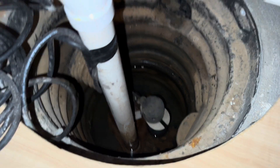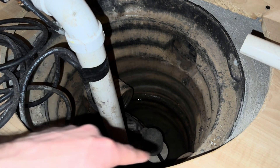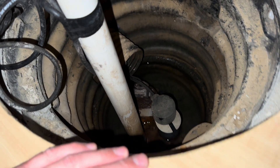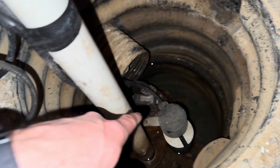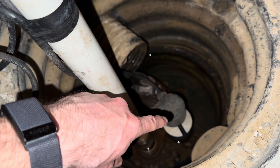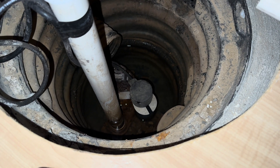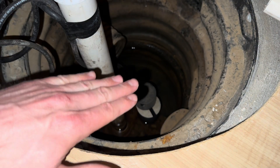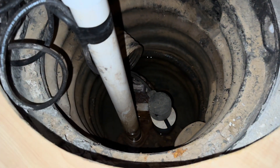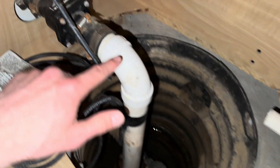The main components you should be aware of: this is the sump crock that is actually in the ground below your basement, and that's what the sump pump sits in — you can see the pump down there on the left. You can see the float over here, which rises with the water. Once it hits a certain point, that tells the sump pump motor to kick on and start pumping water up this discharge pipe here.